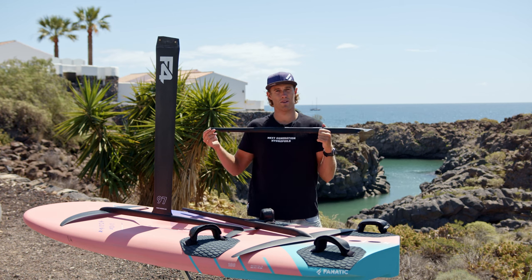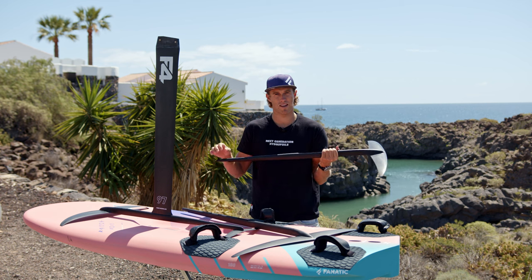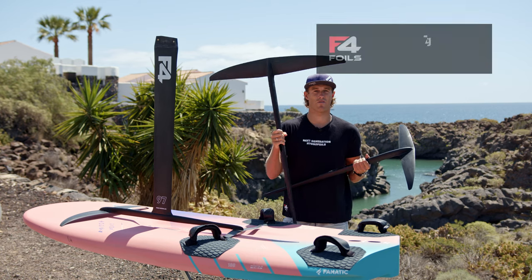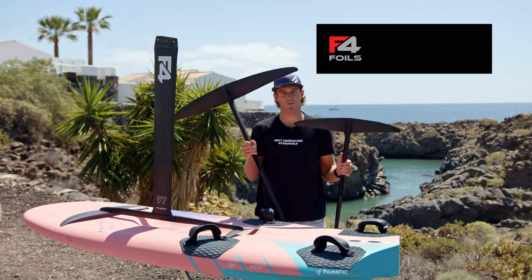Now that we move to more fuselages and more front wings, we have a lot more setups to play with. You can imagine if I'm having this 720 front wing compared to this 420 front wing, in light winds I will have a lot more power — so obviously this will be the foil I would choose.